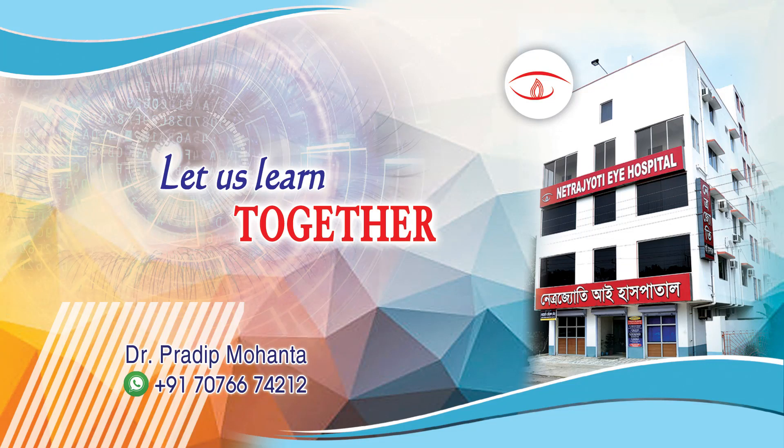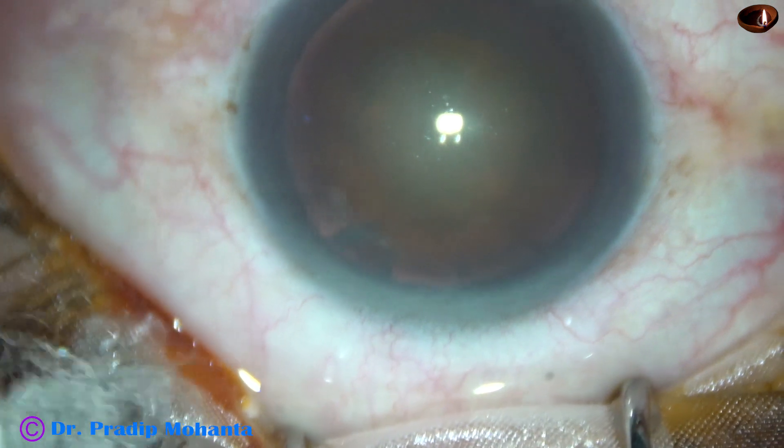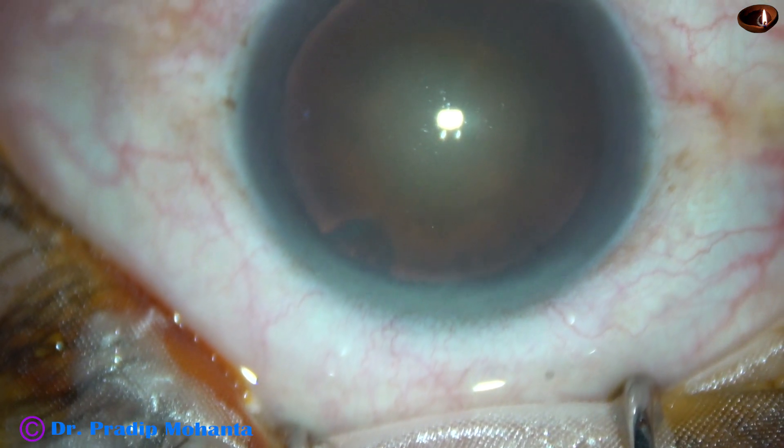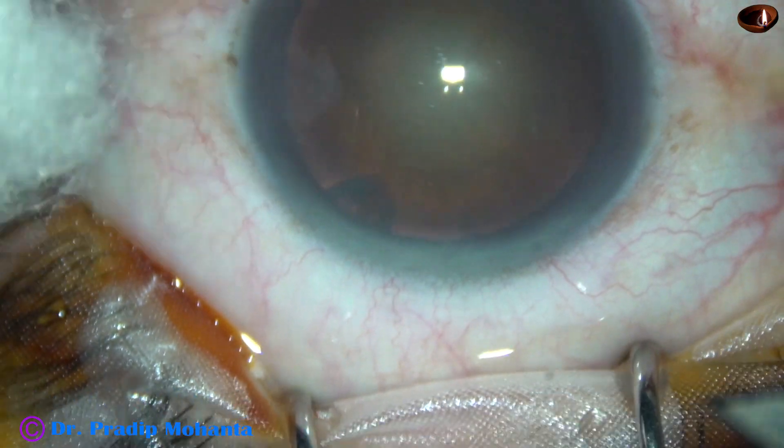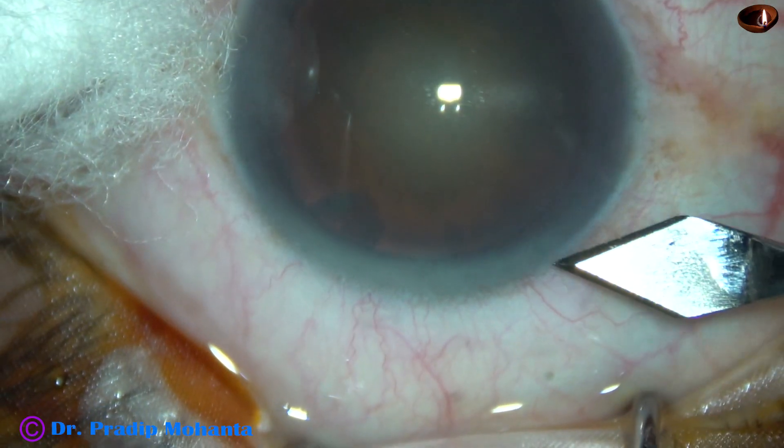Friends, welcome to my workplace at Ranaghat, West Bengal, India. Let us observe this totally unedited FECO. This is a posterior subcapsular cataract with grade 3 nuclear sclerosis.